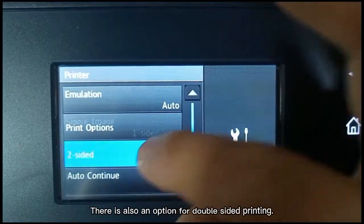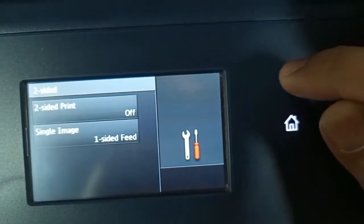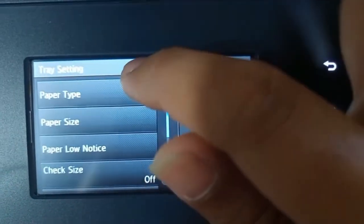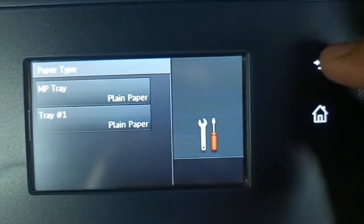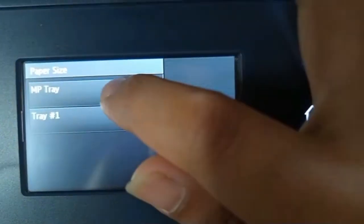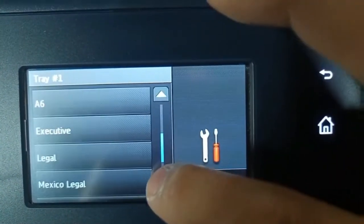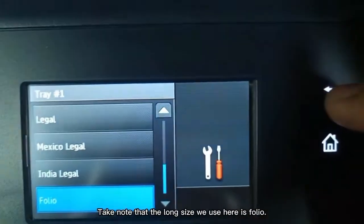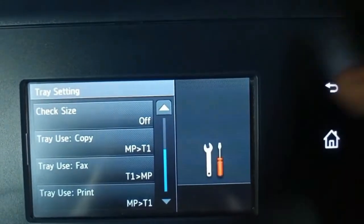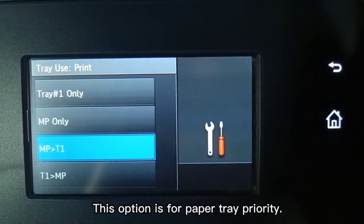There is also an option for double sided printing. Take note that the long size used here is folio. This option is for paper tray priority.